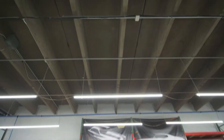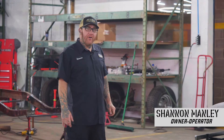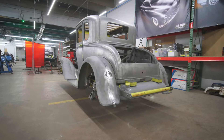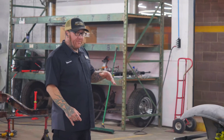This is a '31 Model A 5-window coupe we've been working on for Gary Schmunk. This has been one of those unexpected-at-every-turn projects. We got the car initially, sandblasted it, and didn't have much of a car left. This is literally the second body that we purchased. We're using the frame from the original car because it is an aftermarket frame.